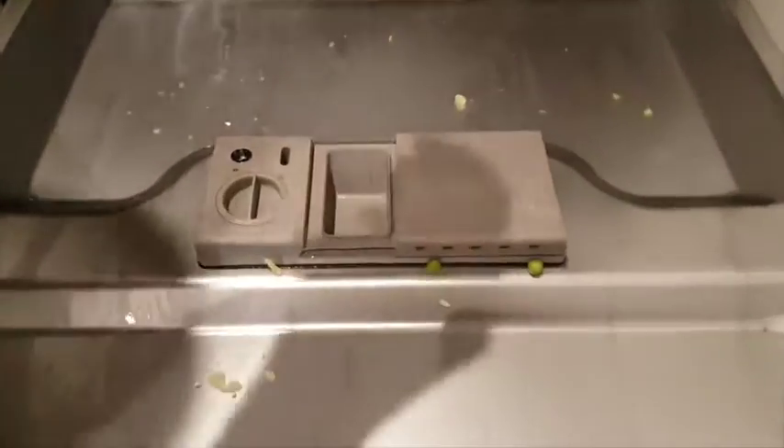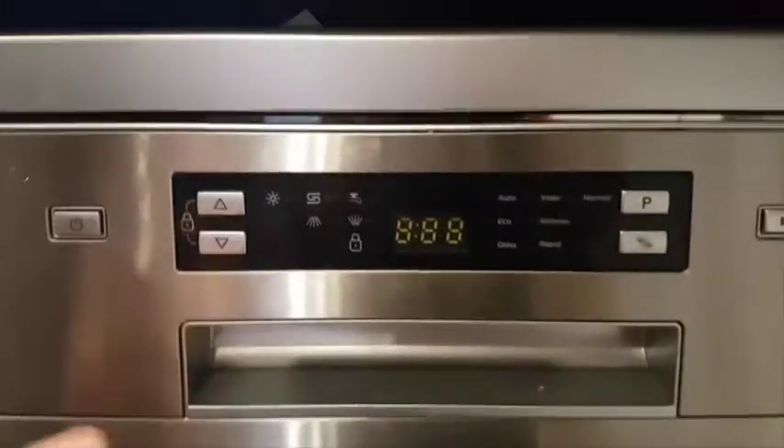This dishwasher has three trays. We've been using the bottom one for plates and bowls, the middle one for cups, and the top one for cutlery. It's very easy to use.